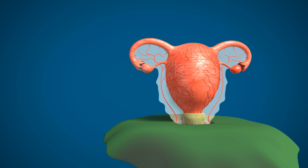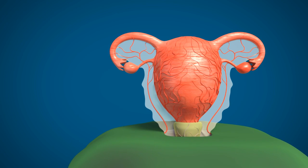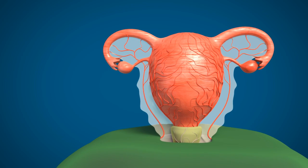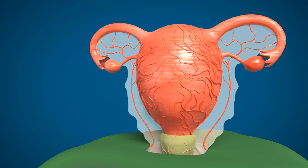Here I am demonstrating a special hemostatic suturing technique for caesarean hysterectomy without blood loss. This is the postpartum uterus exterior. You can see the engorged uterine vessels and their branches as well as the ovarian vessels.